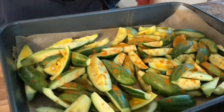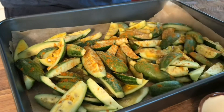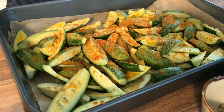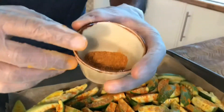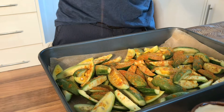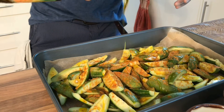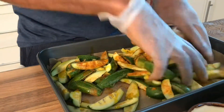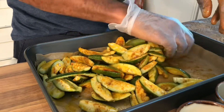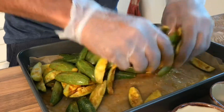Into the wax gourd goes turmeric, a bit of coriander powder, a bit of chili powder, and chaat masala — which is very tangy and peppy. A bit of that, and the last thing is a bit of mustard oil. We'll toss all these together. Traditionally, people cook it on a slow flame in a pan over the fire, but let's use some technology, chuck it into the oven, and do what we love doing.